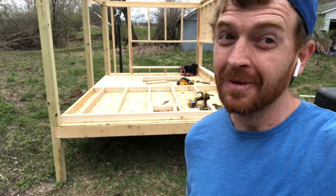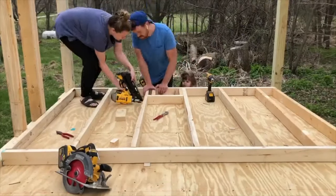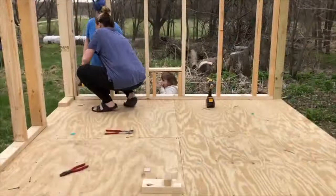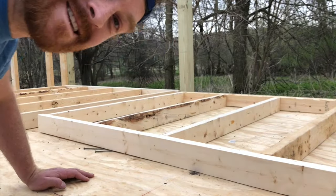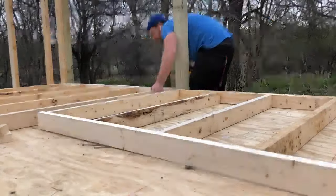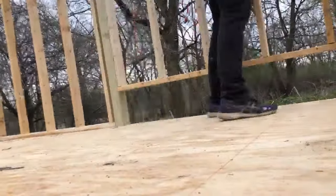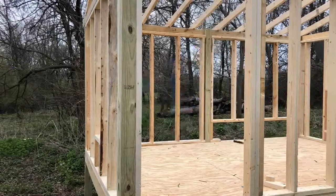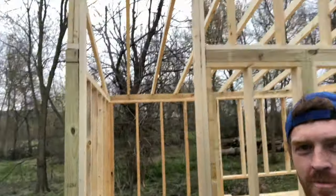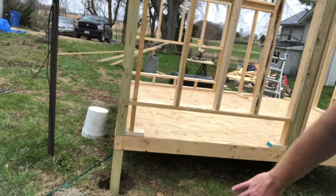Now I'm going to have Mama frame up a wall. It's starting to rain so I've got to get this done. There you have it — chicken door here, door for humans, nesting box, nesting box number two if we need it, and an opening here so we can push out all the old compost through the little door with a latch.